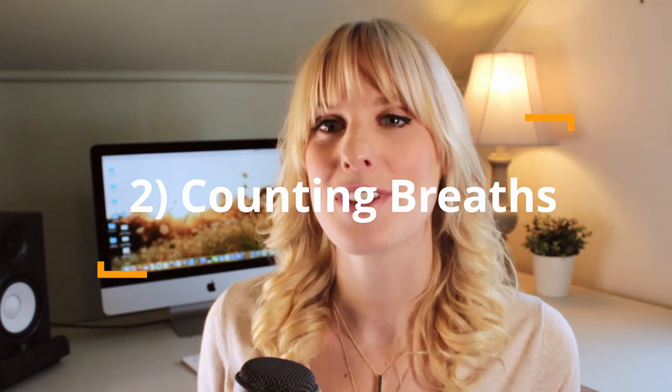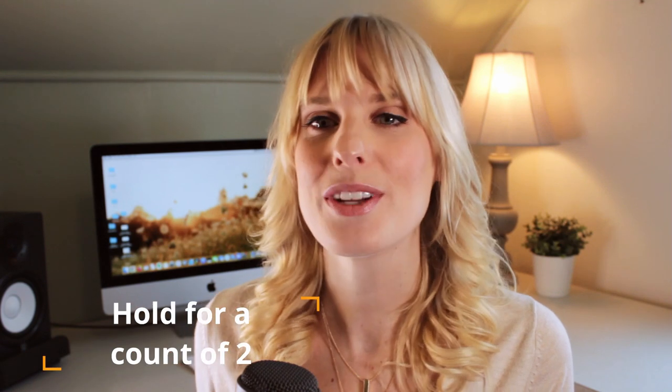Exercise number two is counting breaths. Standing with good posture, your feet shoulder-width apart, bring your shoulders back and make sure your ears are in line with your shoulders. We're going to inhale deeply into our stomach for a count of four, hold it for two, and exhale for eight. While you exhale, you want to purse your lips like you're going to blow out a candle — a nice steady stream of air.